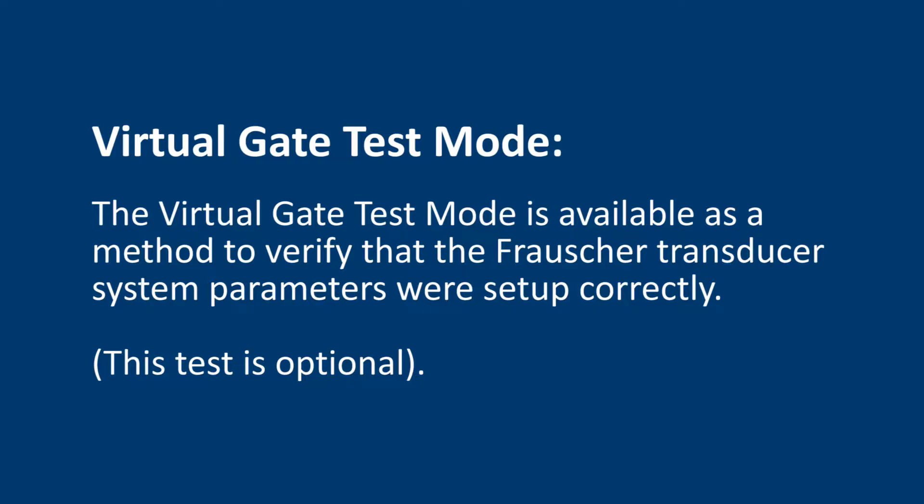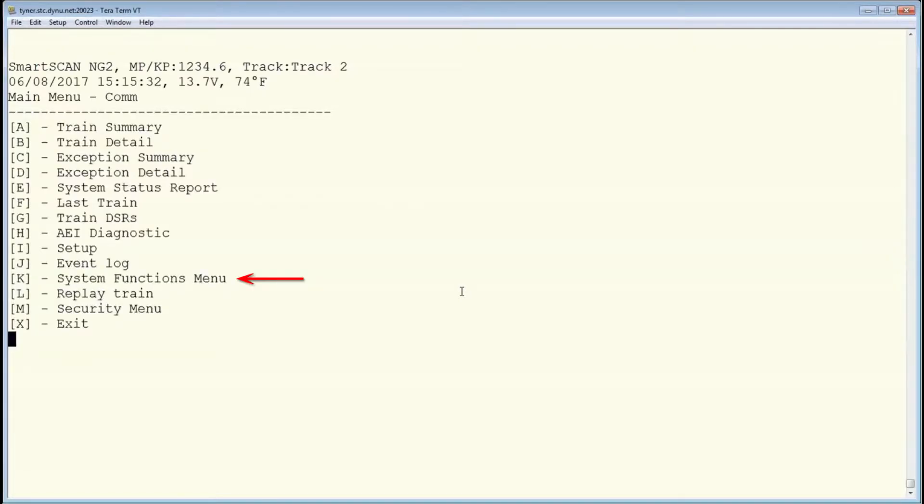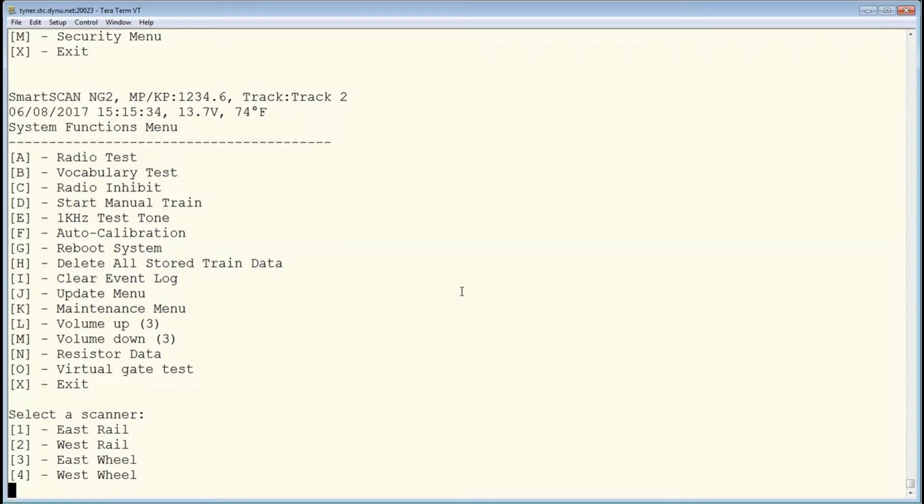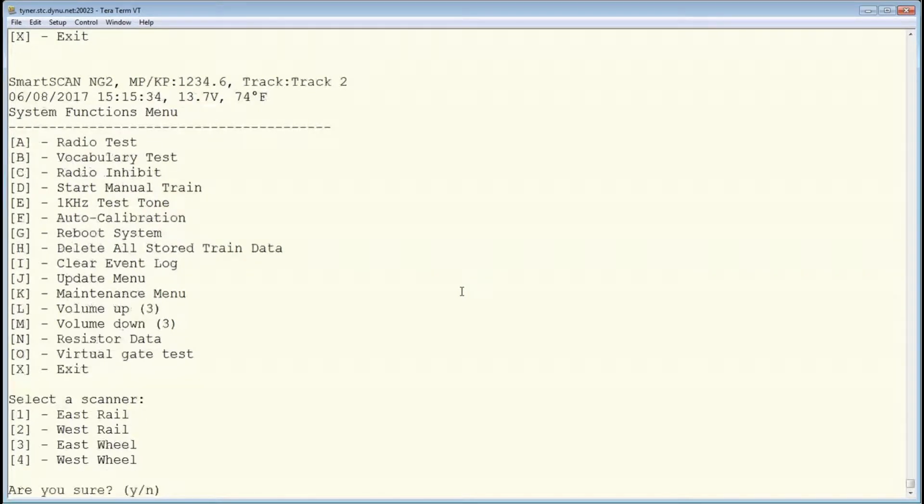The following steps describe how to use the Virtual Gate Test Mode. From the main menu, select Systems Functions menu, then Virtual Gate Test. Next, select the scanner you want to test.